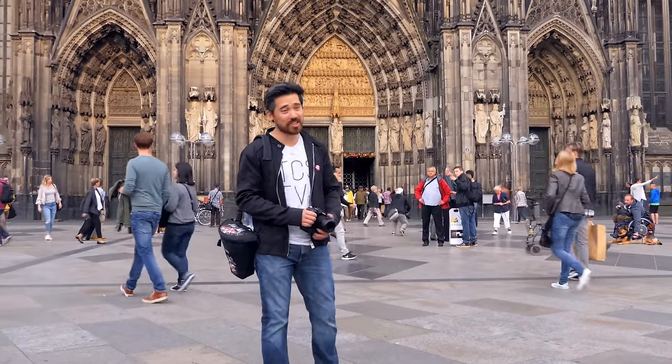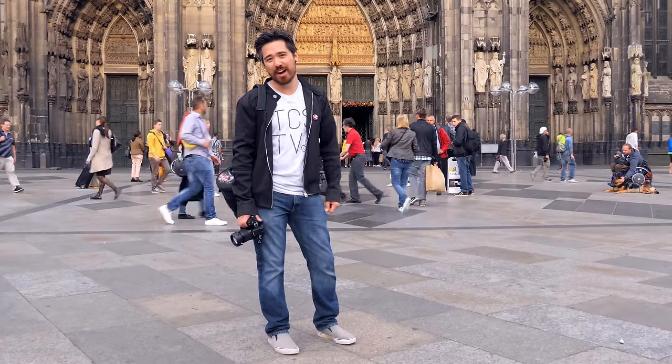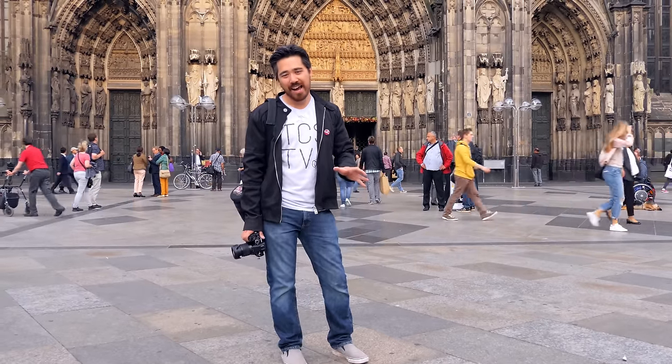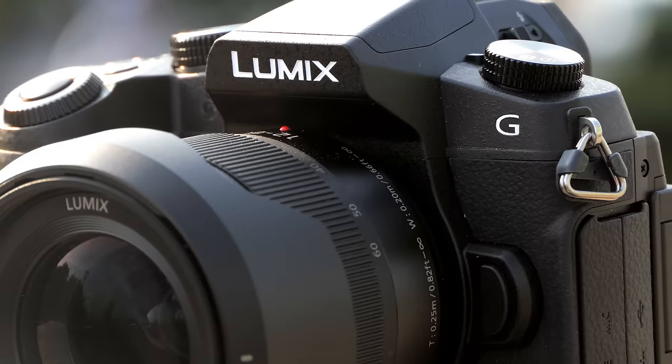Welcome back TCS TV viewers. Chris Nichols here again from The Camera Store. As you can see, we're not in the store — we're outside the dome, you can probably hear it as well. We're here in the city of Cologne for Photokina 2016. It's been an amazing event and tonight we're going to hit the streets and do some shooting with the brand new Panasonic G85.